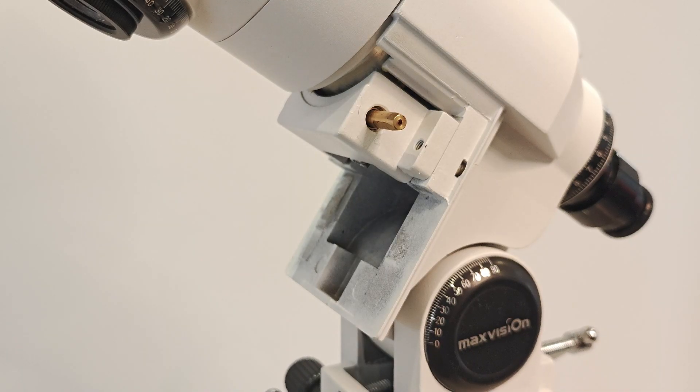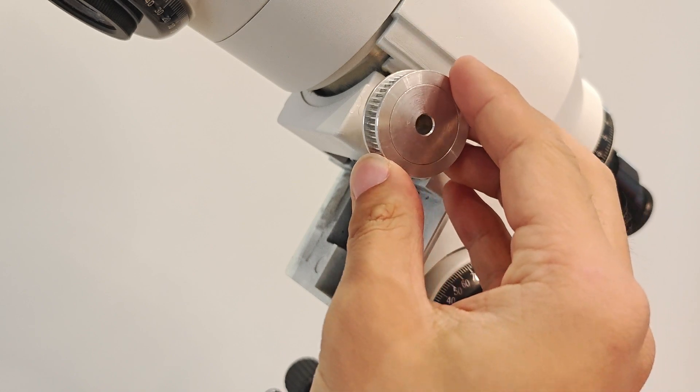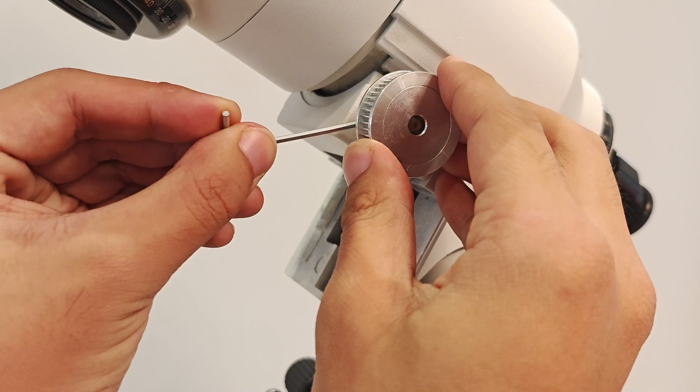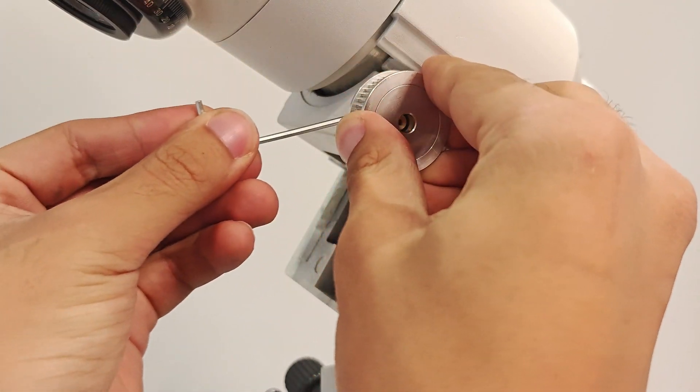First, install the right ascension motor. Insert the synchronizing wheel onto the rotating shaft of the equatorial mount, leaving a gap of about 2mm between the wheel and the equatorial mount, and tighten the wheel fixing screws with an allen wrench.